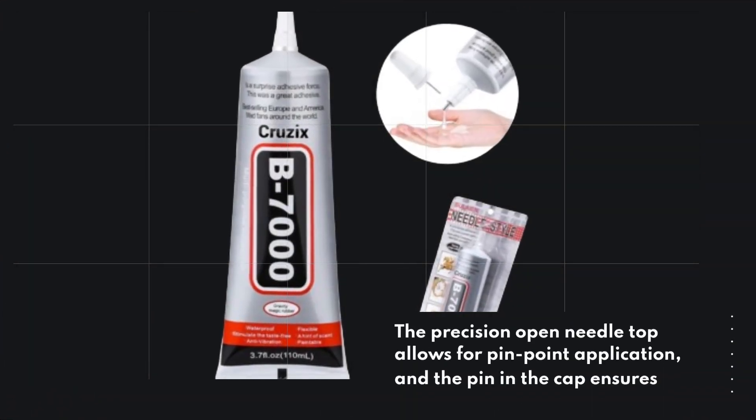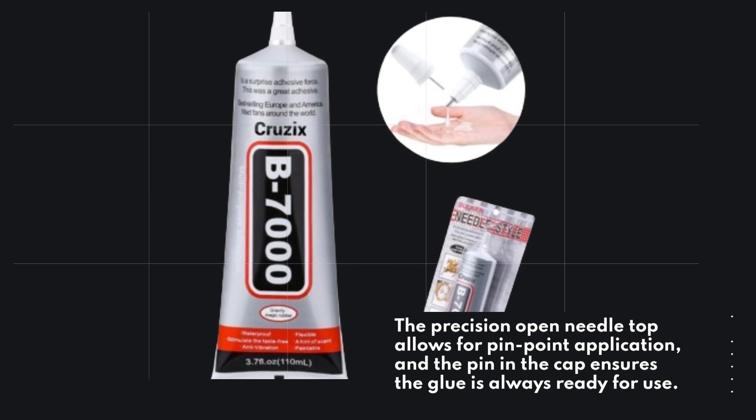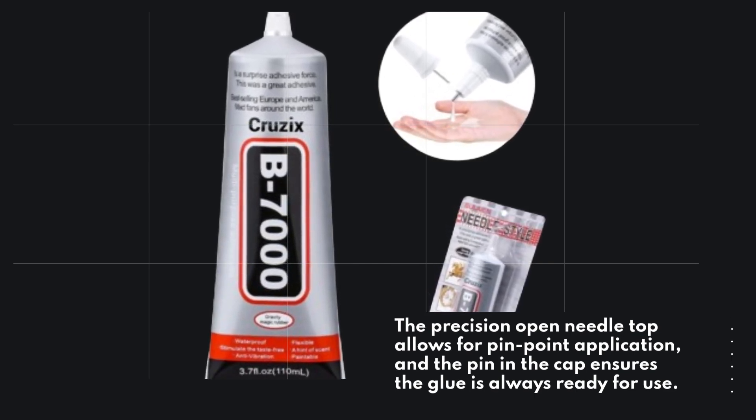The precision open needle top allows for pinpoint application, and the pin in the cap ensures the glue is always ready for use.